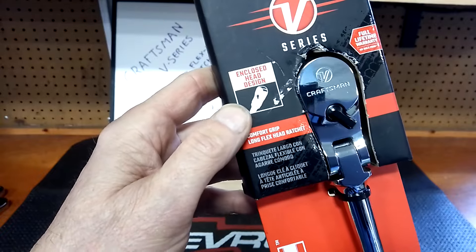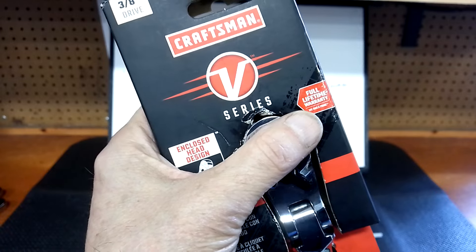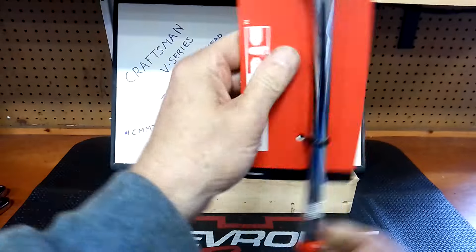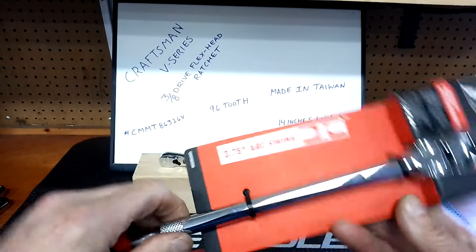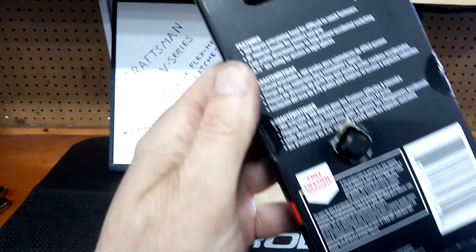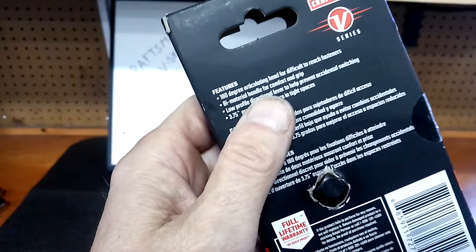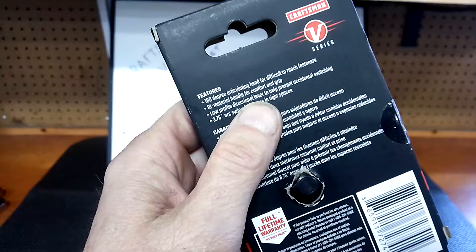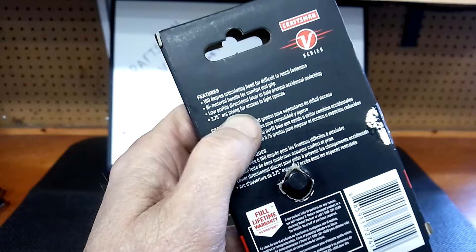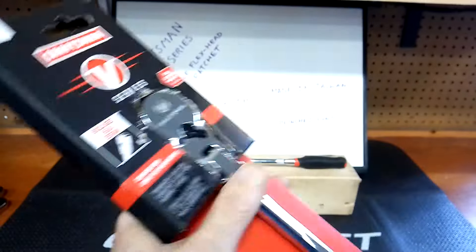It comes with a full lifetime warranty — everybody always asks about that. I'm not sure how the warranty process is since I've never tried to warranty one out. According to the packaging: 3.75-degree arc swing, 180-degree articulating head for difficult-to-reach fasteners, bi-material handle for comfort and grip, low-profile directional lever to help prevent accidental switching, and access in tight areas.